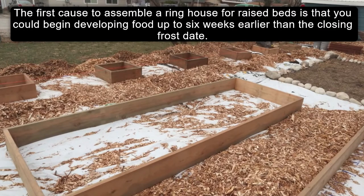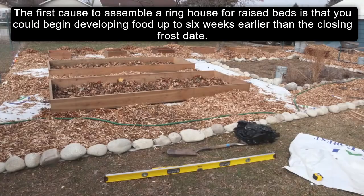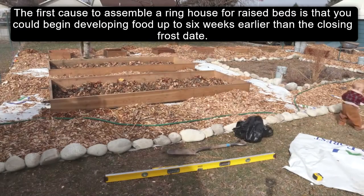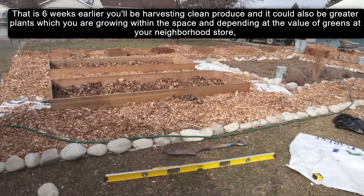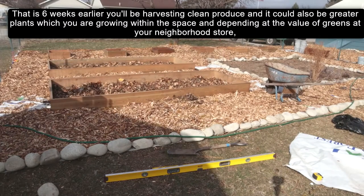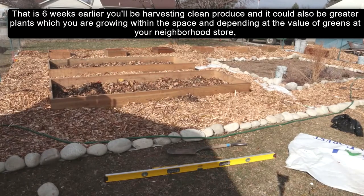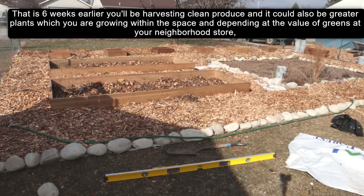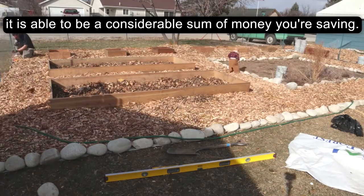The first reason to build a hoop house for raised beds is that you can begin growing food up to six weeks earlier than the last frost date. That is six weeks earlier you will be harvesting fresh produce, and it could also mean more plants growing in the space. Depending on the cost of vegetables at your local store, it can be a considerable sum of money you're saving.